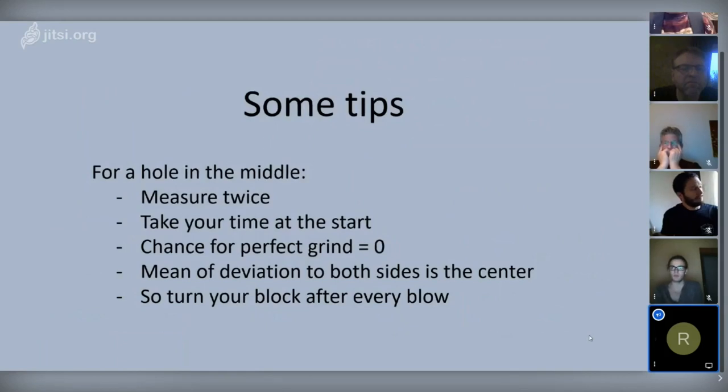If you don't have the beginning right, you will be fighting it all the way along when punching the hole, so you need to take your time at the start. Because if you don't have the time to do it right, you don't have the time to do it over — so do it right the first time.